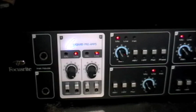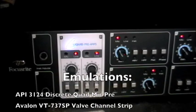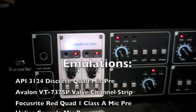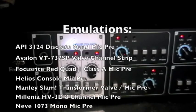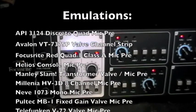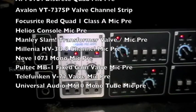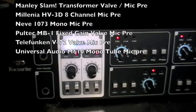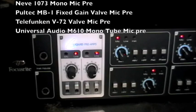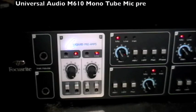The Liquid pre emulations included with the Liquid Sapphire 56 are the API 3124, the Avalon VT737SP valve channel strip, the Focusrite Red One Quad Class A mic pre, the Helios console mic pre, the Manley Slam transformer and valve mic pre, the Millennia HV3D 8-channel mic pre, the Neve 1073 mono mic pre, a Pultec MB-1 fixed gain valve mic pre, a Telefunken V72 valve mic pre, and the Universal Audio M610 mono tube mic pre.